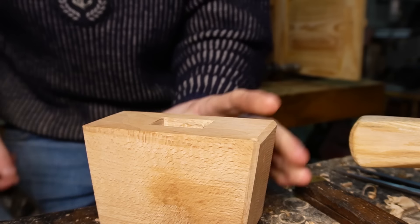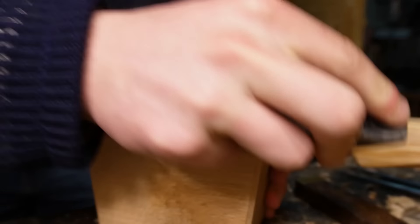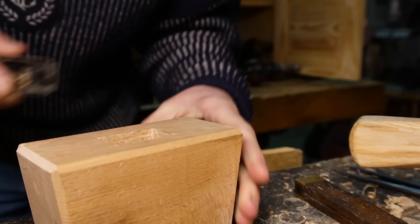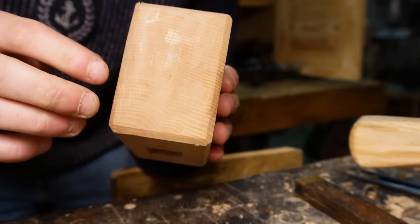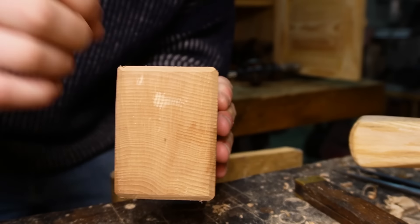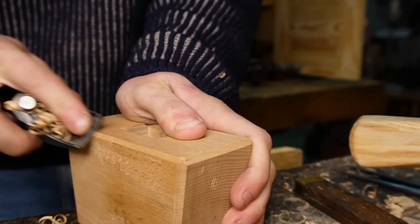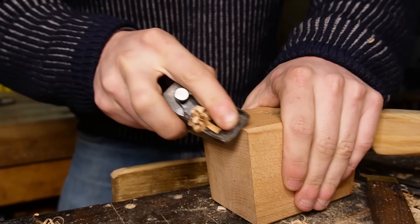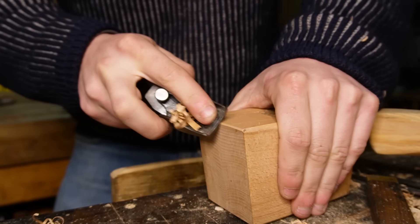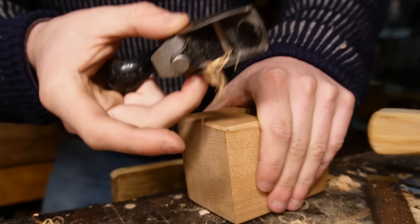Once we have the mortise bored, we have a perfect excuse to use this tiny little Stanley 101 here just to cut the chamfers. That's just a 45 degree cut on all the edges — we've already got this side done. What that'll do is lessen the likelihood of the edges getting battered and breaking out and splitting. It's a very simple technique but very effective. You want to make sure you have a good sharp edge on that iron if you're going across the grain like this. You can see there now it's good and sharp — it's nice and satisfying and we actually get end-grain shavings.